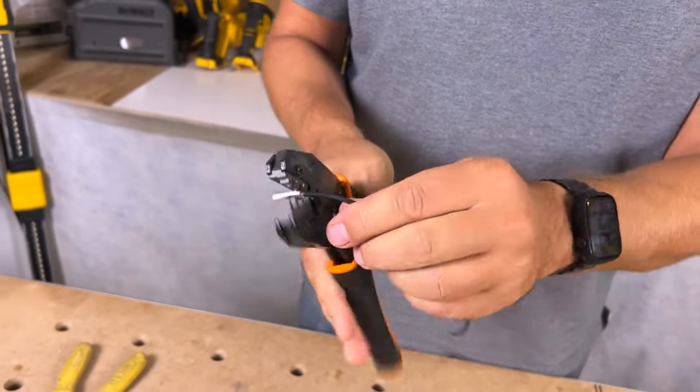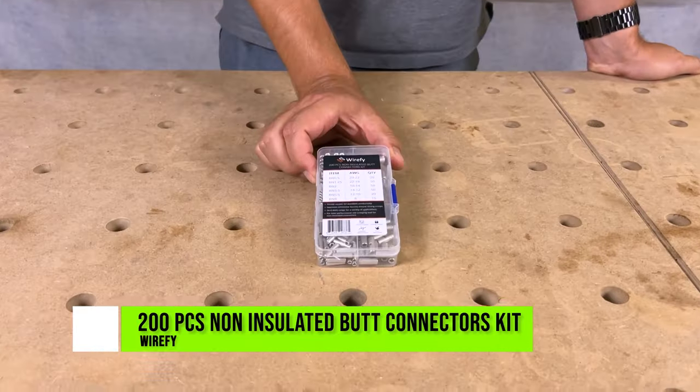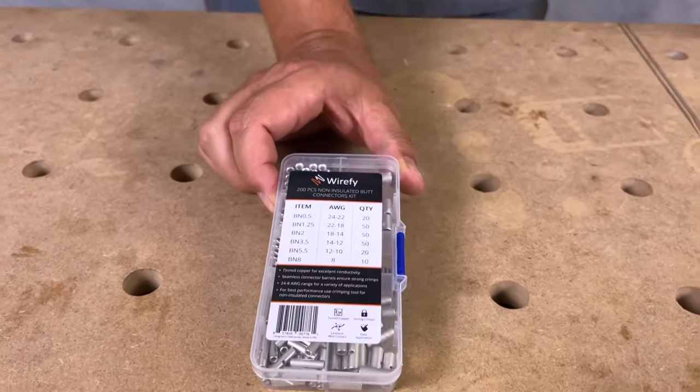Put the wire in and give it a crimp. Today let's take a look at Wirefy's 200-piece non-insulated butt connector kit.